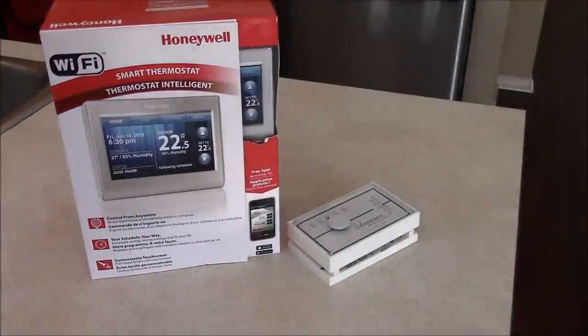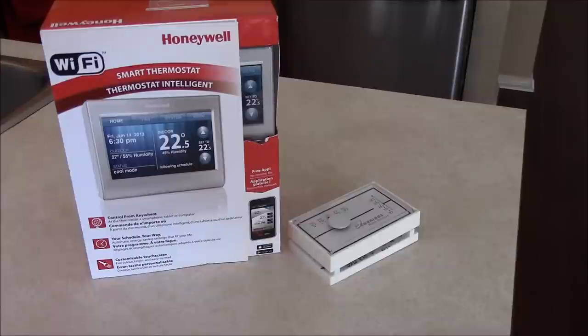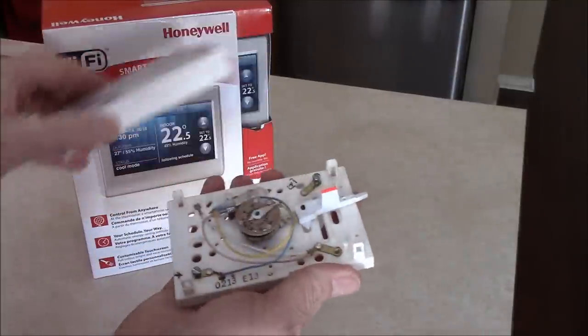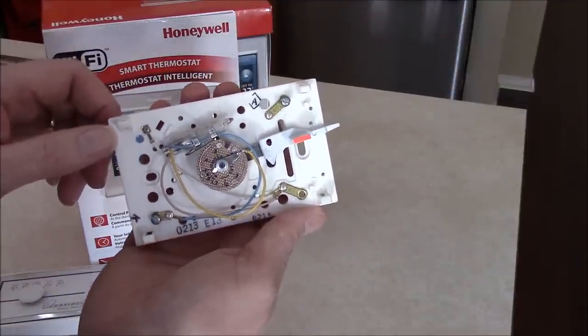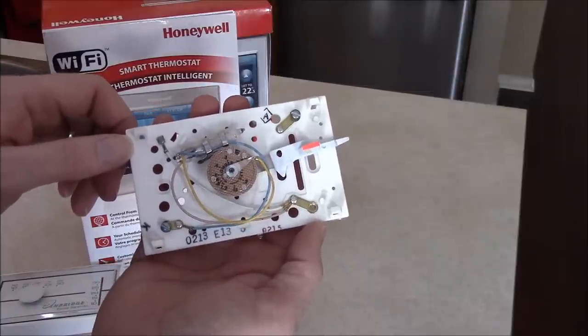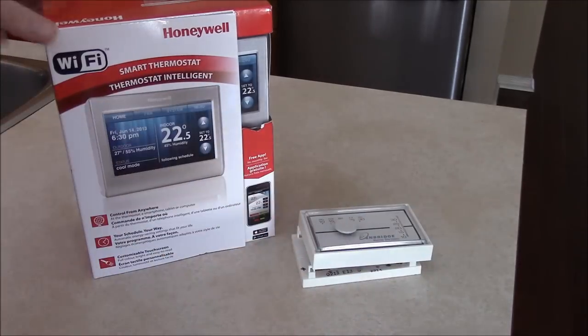Today I'm changing out my old thermostat for a new one. My old one is a mercury switch type — I just took the faceplate off, you can see the mercury switch in there. It's been on the fritz lately, and it's time to change it out anyway; it's been original since the house was built 12 years ago. So I went to a store and bought the new Honeywell.